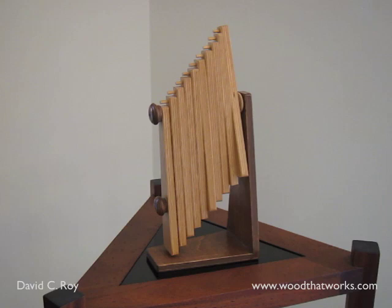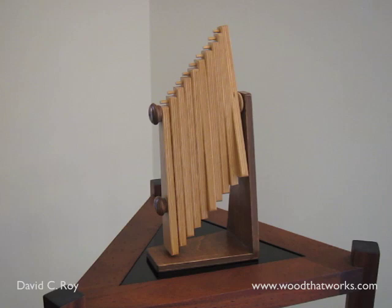It was searching for ways to make the motion last longer that led me eventually to the idea of weight and spring-driven sculptures.